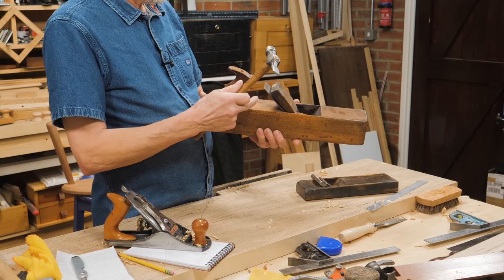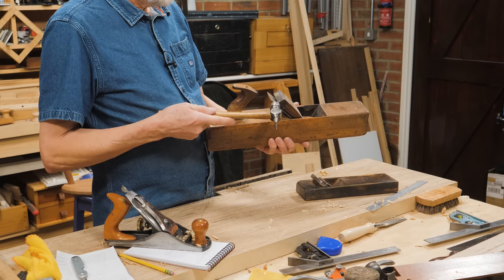Tap here and that tightens the wedge. Tap here and you're setting the plane. Tap on these angled edges and that sets the plane iron in parallelity to the sole of the plane — perfectly.